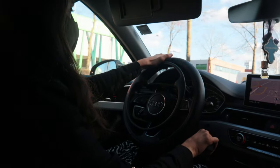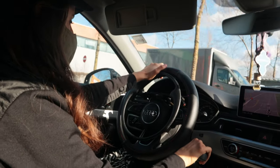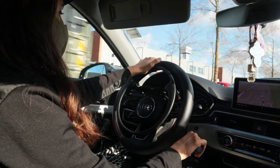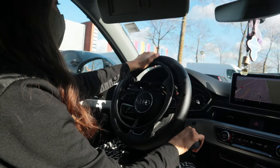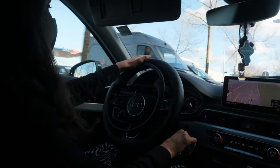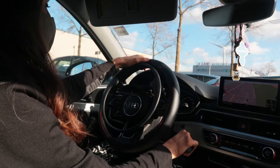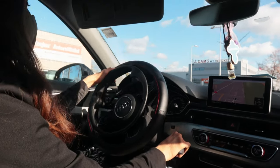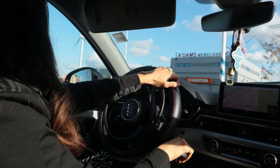Hello everybody and welcome back to my channel. In today's video I'm just doing the voiceover because the video has already been made. I want to show you how I drive. I have a normal car and I drive from the seat — I don't drive from a wheelchair. I think it would be really time for me to drive from my wheelchair because the seat is more comfortable for my back and body.